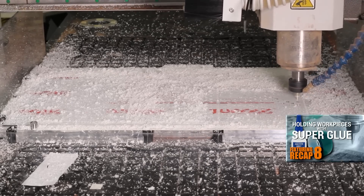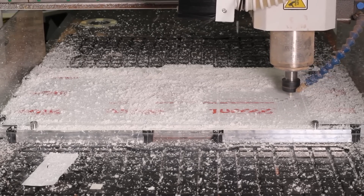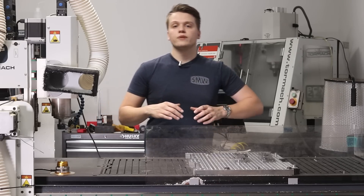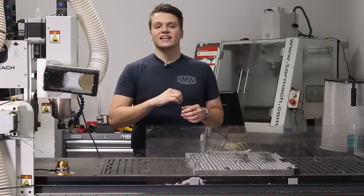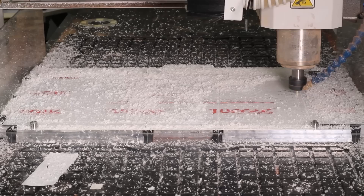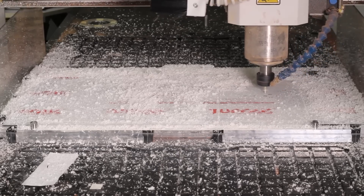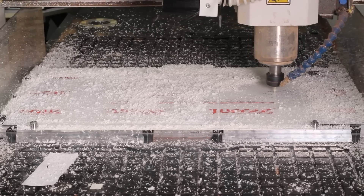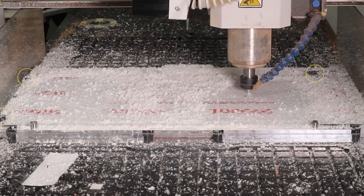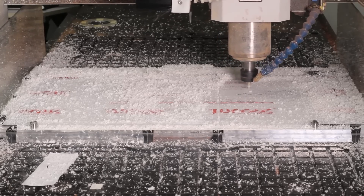Surface area — like in our super glue fixturing video — is also really important here. The more surface area you have, the larger the area that vacuum is applied over and the more holding force you'll get. Fast and light cuts with vacuum work holding are much better than slow and heavier cuts. Even though you may achieve the same MRR, those fast and light cuts apply less cutting pressure and keep the part vacuumed down better. And having even one clamp on your part really, really helps. I've been using screws on our fixture plate to hold the very edges of the material down to resist that lifting force, and even one clamp anywhere on your part makes a significant difference.